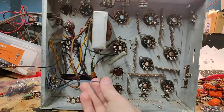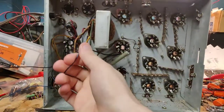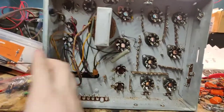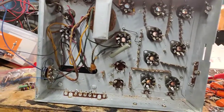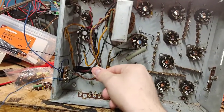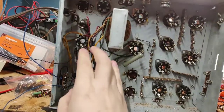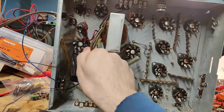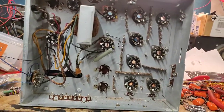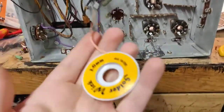I'm going to grab some wire so we can rewire some of this, because this thin stuff is too thin in my opinion and it's getting sticky. We'll replace it. The only wiring we'll keep is the transformer wiring - we obviously can't replace that and there's nothing wrong with it.